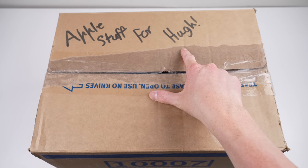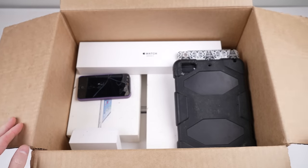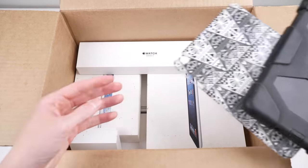I was given a whole box of free Apple stuff from someone I knew back in high school. They're moving house and didn't want to take it with them. Not one to turn down free tech, I happily took it. Apparently most of it is broken, but let's see what we got and the condition it's in. Maybe some of it could be repaired.